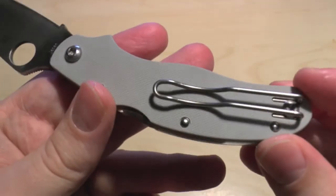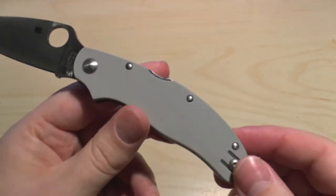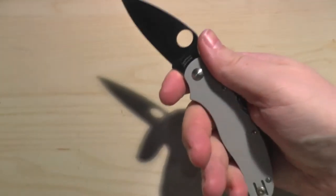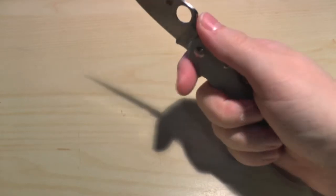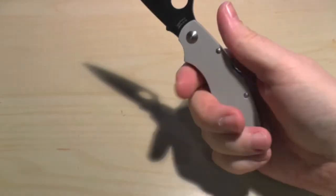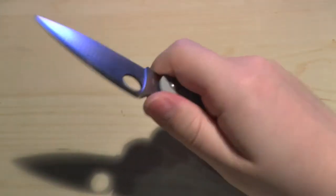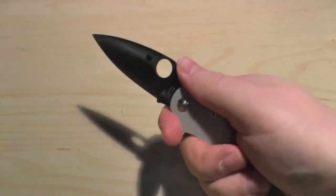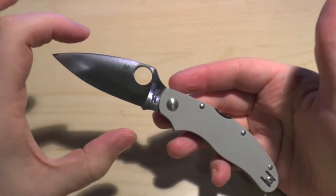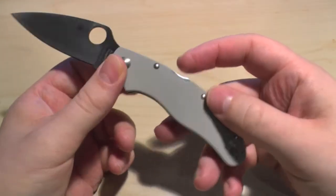The pocket clip is a wire pocket clip — tip up carry only, but it's reversible. The ergonomics: this knife is very, very comfortable in the hand. I can see why Spyderco used this as the basis for the UK Penknife handle. Other than the blade size, it's just very, very comfortable — one of the most comfortable knives I've ever held. This and the UK Penknife are essentially the same, but this has a slightly longer blade length and obviously incredibly better steel.